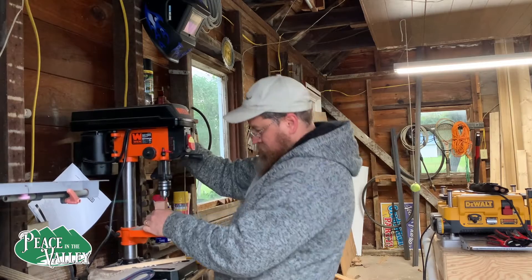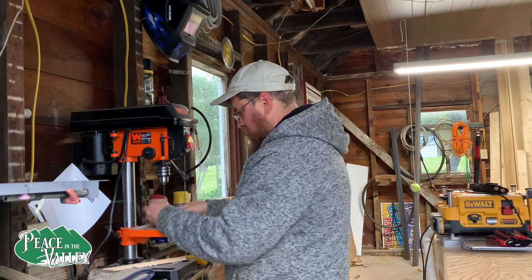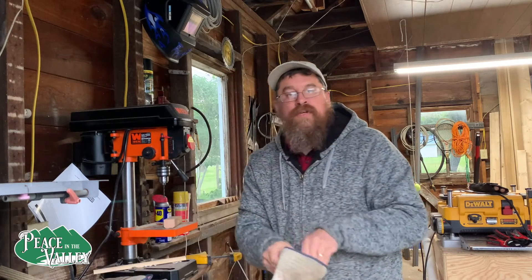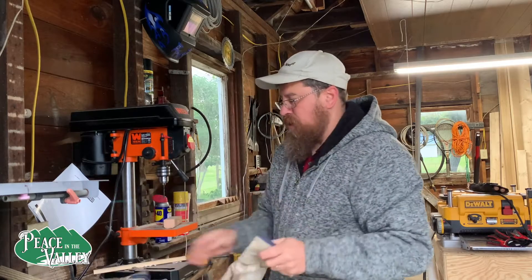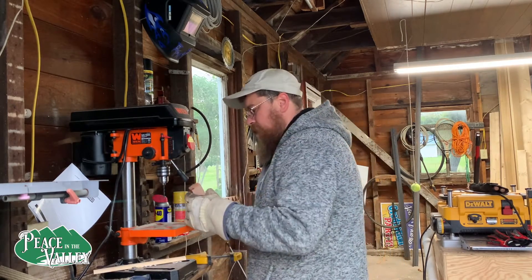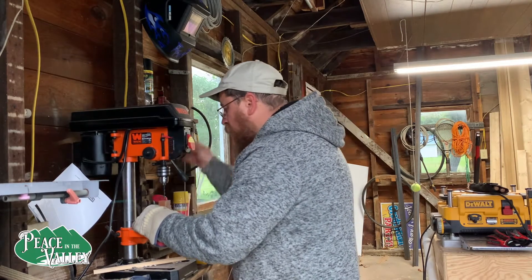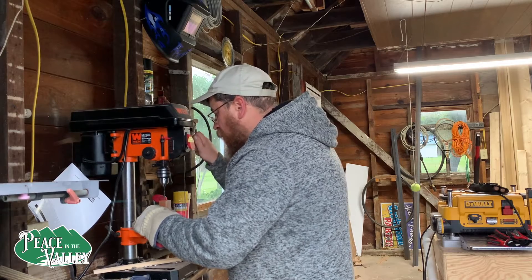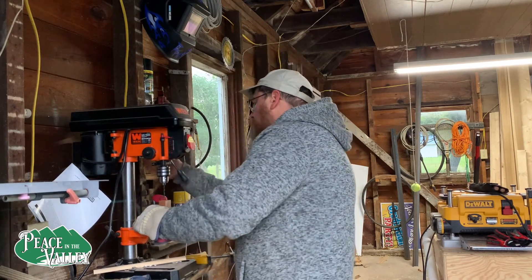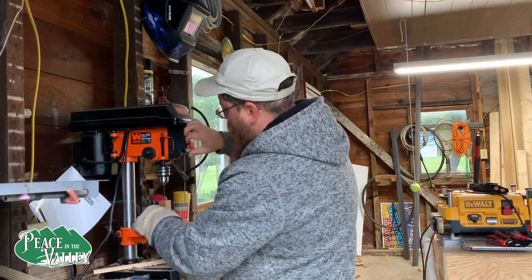I think we're pretty close, that looks pretty good. I'm going to try to hold it by hand — I probably should clamp it down but I'm not sure where that piece is. So I'm going to use this right here, just kind of mark it, make sure I'm in the middle where I want to be. I think that's close and we're going to flip it right in front of me.